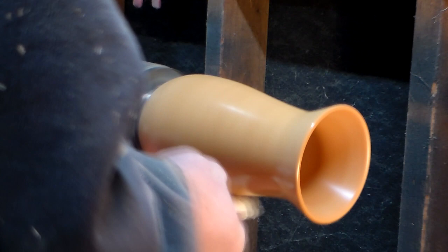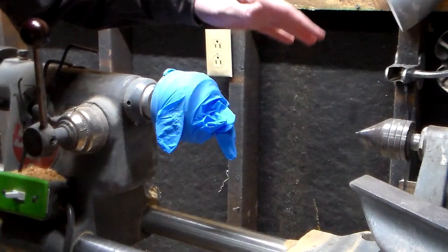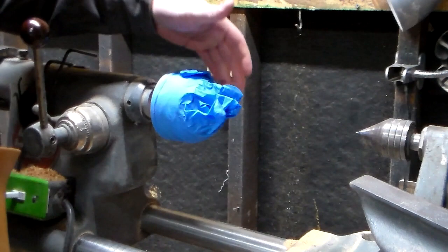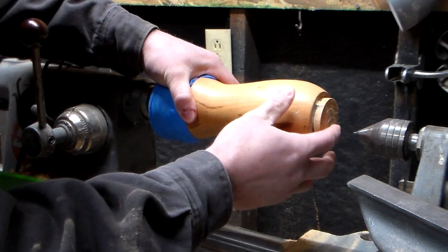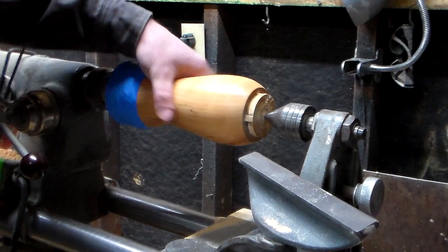I'll walk you through this goofy mess. If I had more time I'd make a proper jam chuck to fit this opening right here, but I don't, so I've got rubber gloves from the last video wrapped around my scroll chuck. I'm going to put this sucker against it and hopefully hold enough pressure just long enough to turn this the majority of the way down. Let's see if this works. Yeah, it seems like it's holding pretty good and the bottom's running pretty true. I'll call that a win — let's get to work.